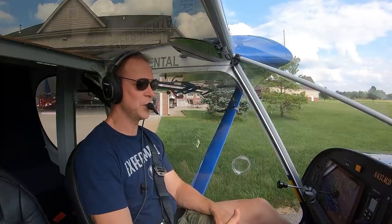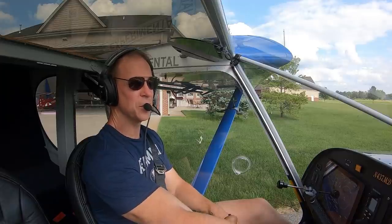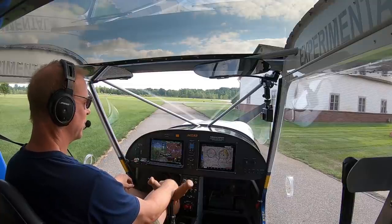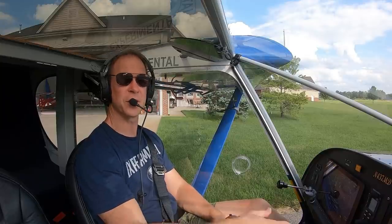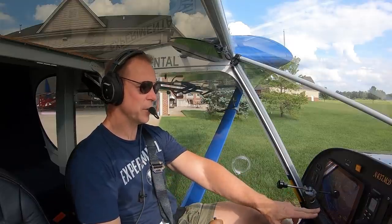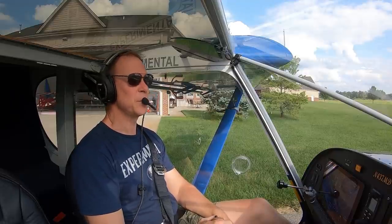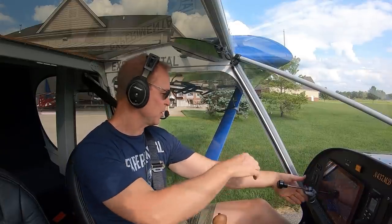Hey everybody, welcome back to another Blue Angels Cruiser flight. Today's mission is we are going to go up and test the throttle. This is the original throttle that I put back in. Somebody asked me what would happen if I had a flap motor failure, since the flaps in here are electric. So we're going to do a go-around with full flaps, pretend like we have a flap motor failure and not retract the flaps, and we'll see what it does. I'm pretty confident it'll climb like crazy.